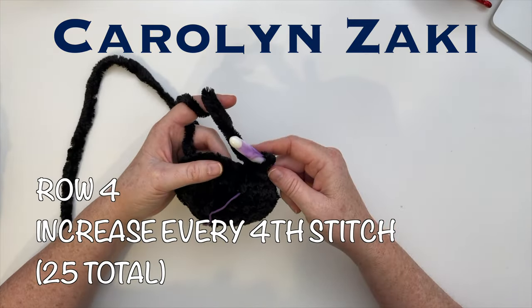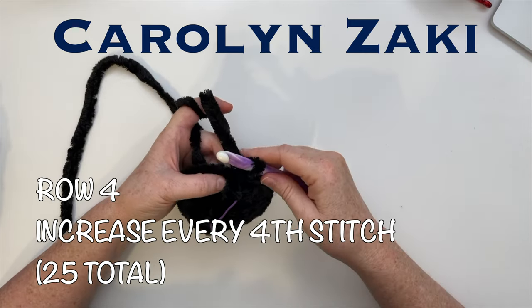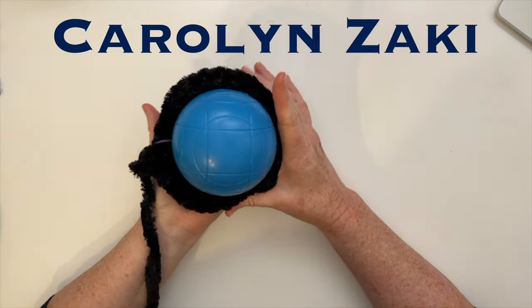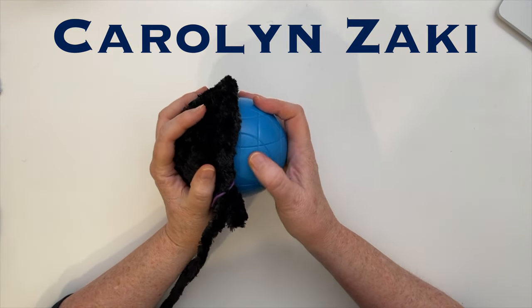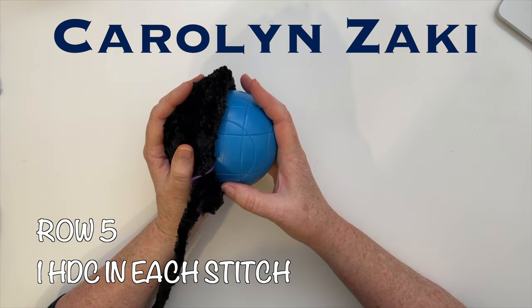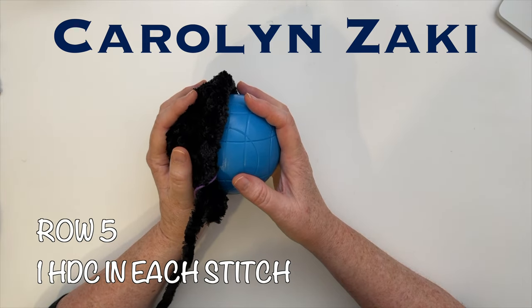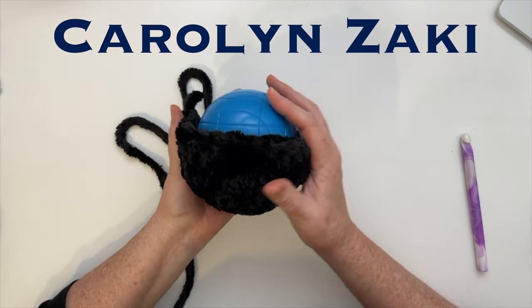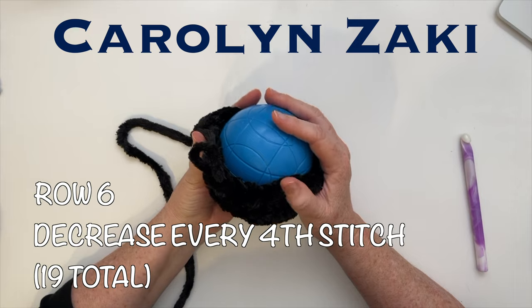For row four I still need to increase a little, so I'm going to increase every fourth stitch. You can see we've enlarged enough so the body will fit around the ball. Row five is one row of only half double crochet stitches — one stitch in each space. The ball is more than halfway covered now, so for row six we'll decrease every fourth stitch.